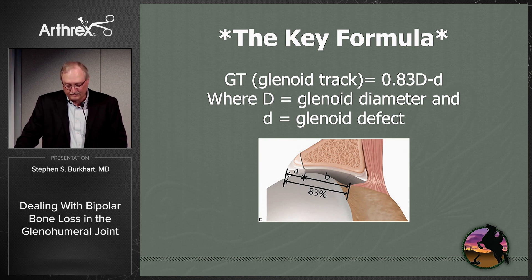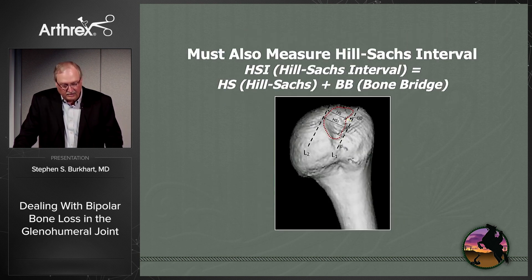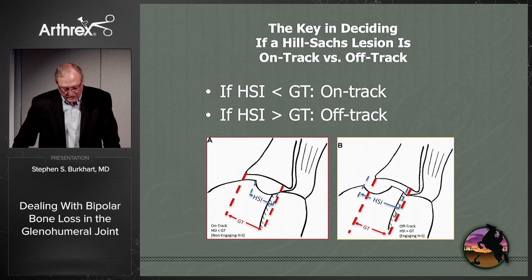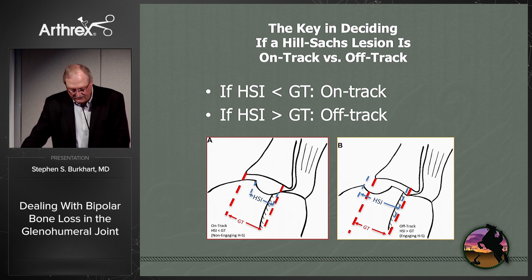The key formula is: 83% of big D (the glenoid diameter) minus little d (your glenoid defect). That gives you the glenoid tract width. You also need to measure the Hill-Sachs interval — that's the width of the Hill-Sachs lesion plus the width of the bone bridge between the lateral aspect of the Hill-Sachs and the capsular attachment of the rotator cuff. If the Hill-Sachs interval is less than the glenoid tract, it's on-track and won't engage. If the Hill-Sachs interval is greater than the glenoid tract, it's an off-track lesion and it will engage.